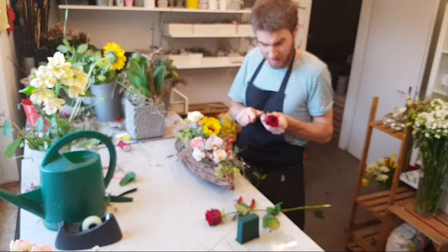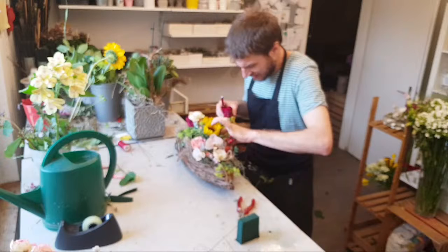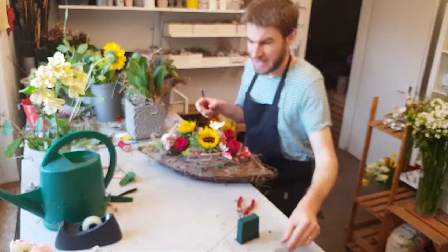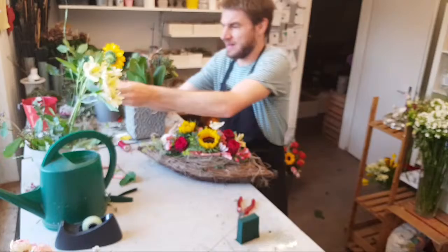Ich frage mal in die Runde, ob jemand heute Morgen das erste Mal live mit dabei ist. Wenn du das bist, schreib doch einfach schnell rein. Ich drehe das Gesteck mal, damit ich da noch eine andere Perspektive habe. Leider ist die Scabiosa-Fruchtkapsel, diese Samenkapsel, leider nicht dem Druck von diesem Blumengesteck standgehalten.